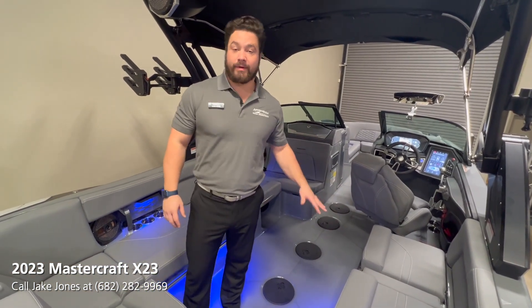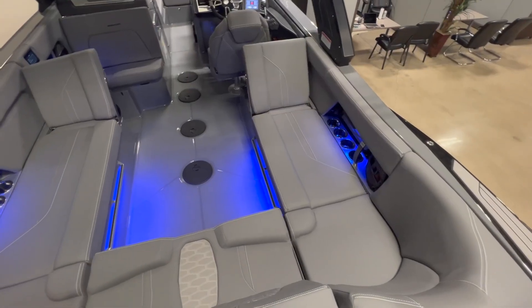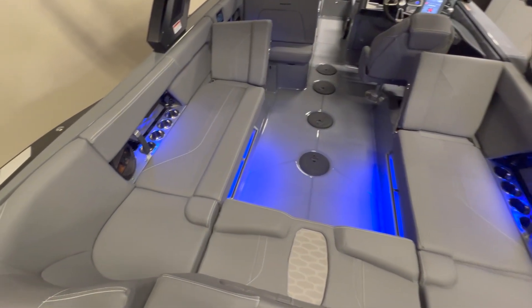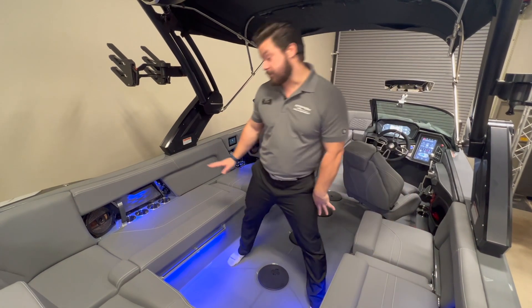The flooring will be matching C-Deck like it is on the transom walk-through, which ties really nicely with the rest of the interior — our gray cool-feel interior. Also in the cockpit you have the always-standard forward cup holders on either side.